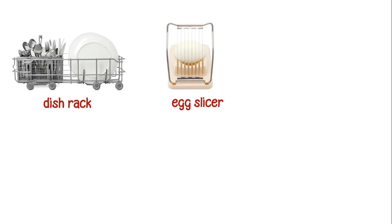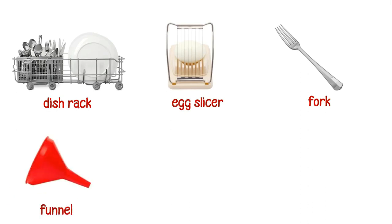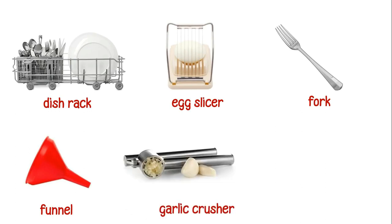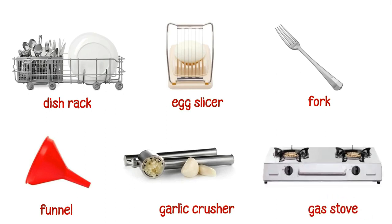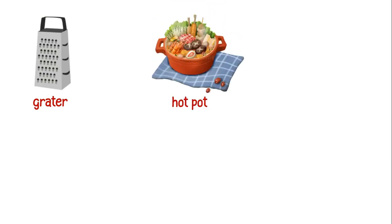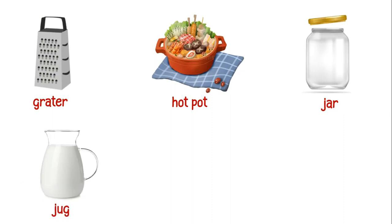This is an egg slicer. This is a fork. This is a funnel. This is a garlic crusher. This is a gas stove. This is a grater. This is a hot pot. This is a jar. This is a jug.